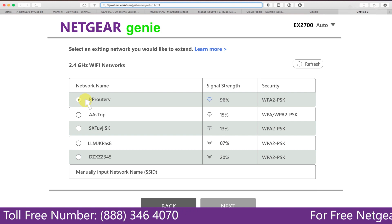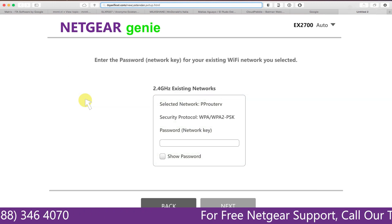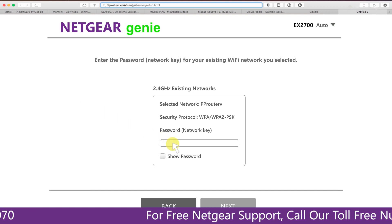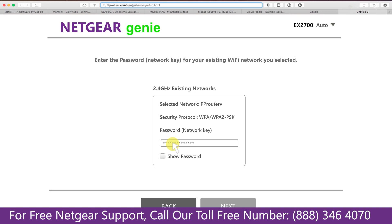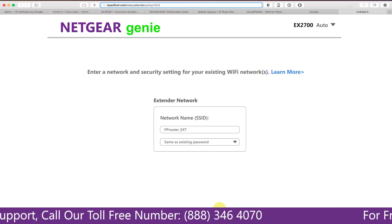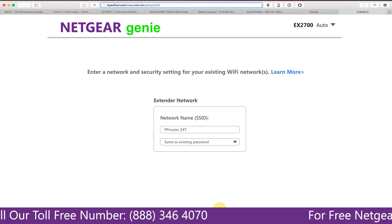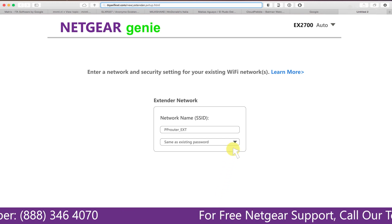Click on the network that you wish to extend. In my case it's the Netgear router. It will then ask you for the password of your network — fill in the password of your existing network and click Next. If the Wi-Fi password you typed in is correct, your extender will establish a connection between the extender and the router.